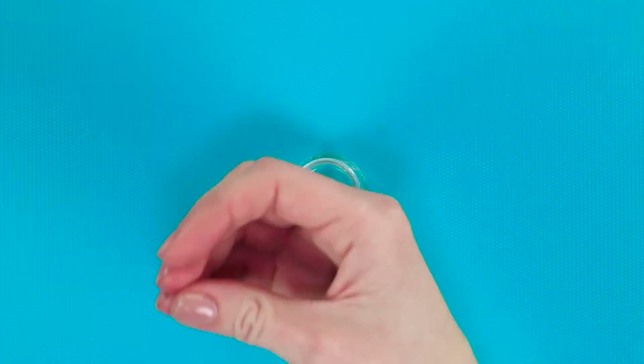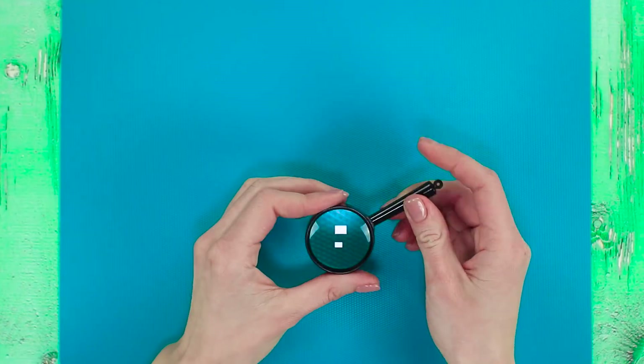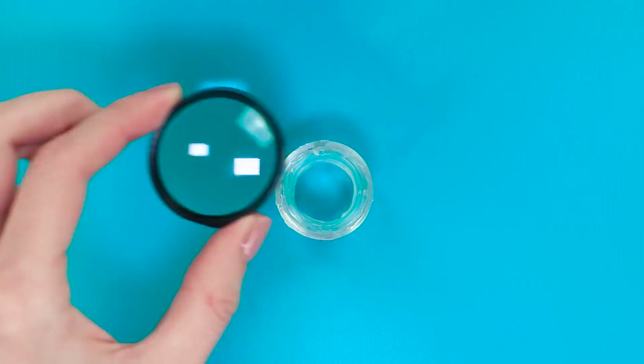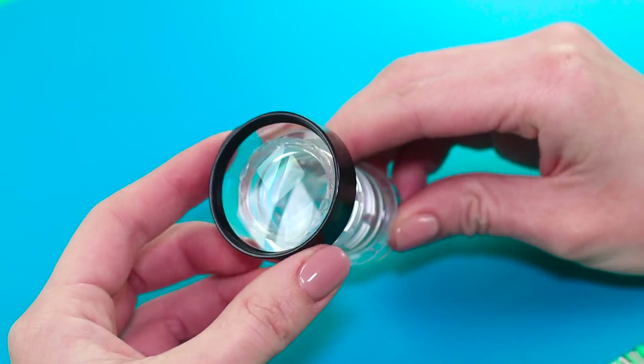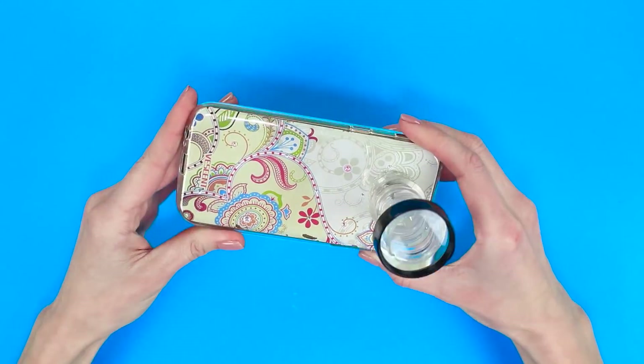Cut off the necks from two plastic bottles and attach them together with hot glue. For the lens, we'll need a magnifying glass without the handle. Glue it to the plastic necks we cut off previously, and our macro lens is ready. Attach it to your phone's case and enjoy the high-resolution photos.